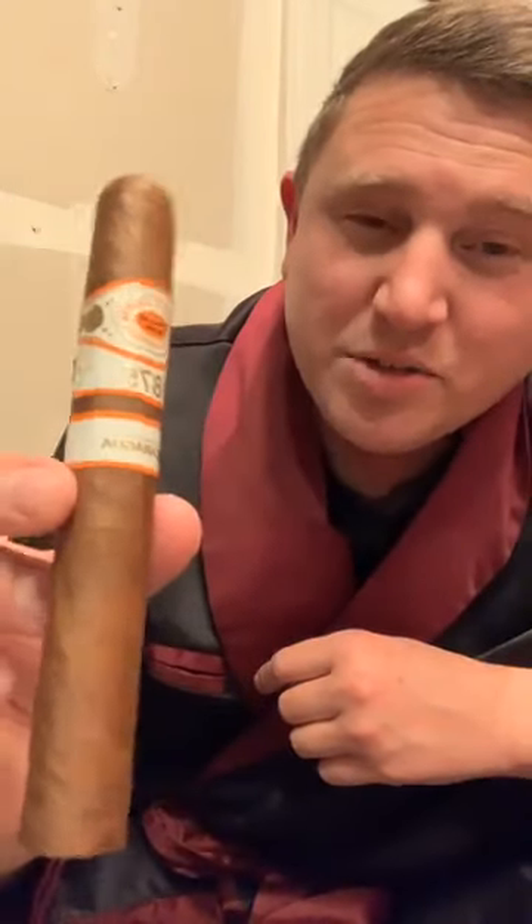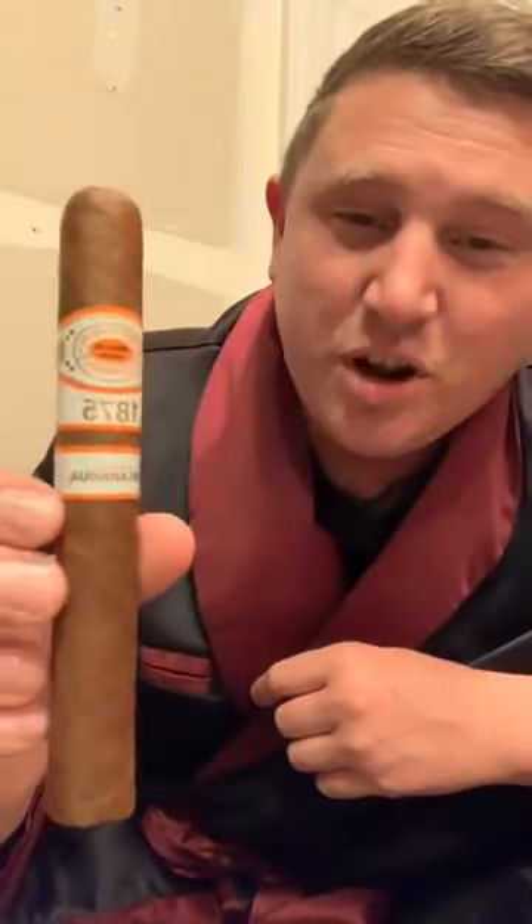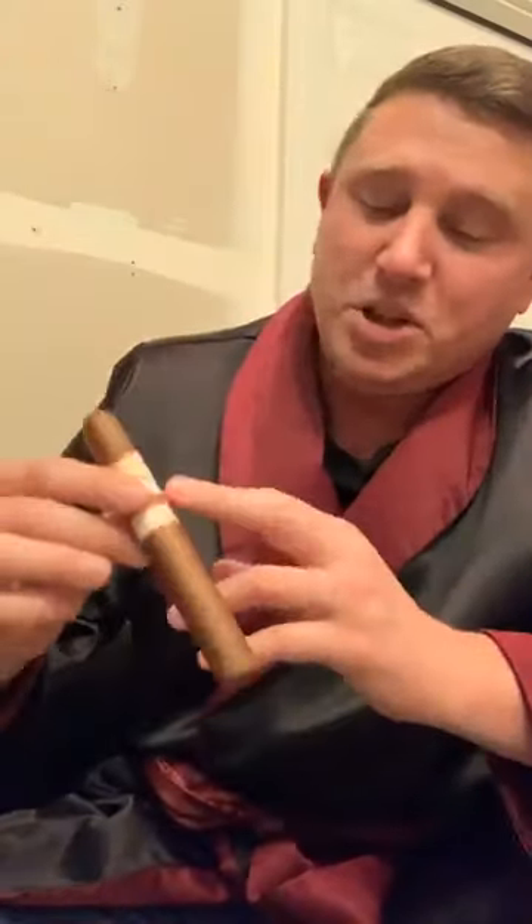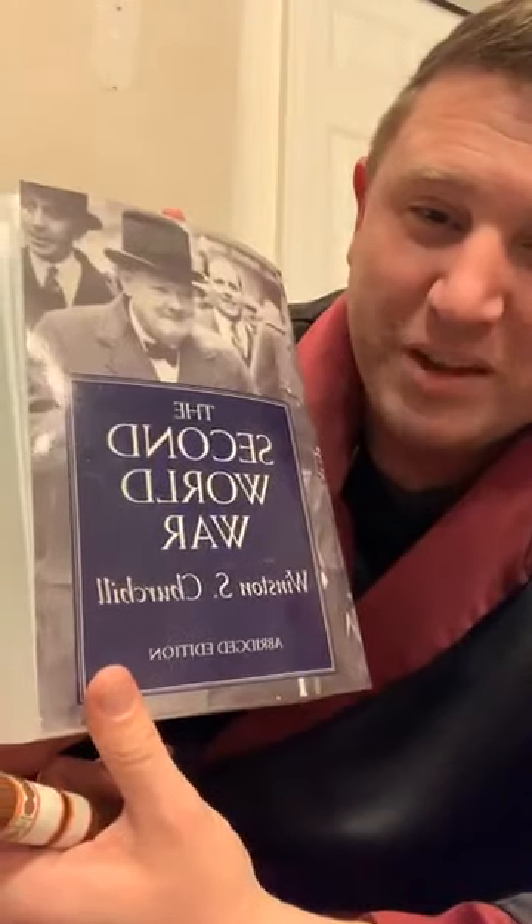Tonight I've got a Romeo and Juliet 1875 Nicaragua. This is a Toro — there are all kinds of different sizes of cigars. A Toro is six inches long and 50/64ths of an inch in ring gauge. That number refers to the diameter, measured in sixty-fourths of an inch. Real common sizes are Corona, Toro, Robusto, and my personal favorite — the Churchill.